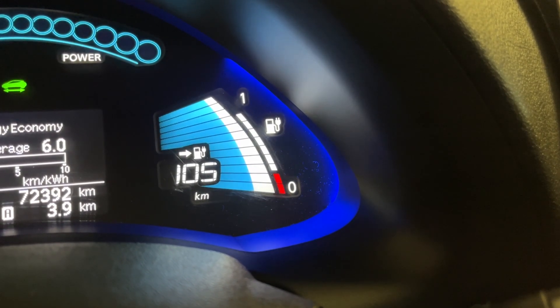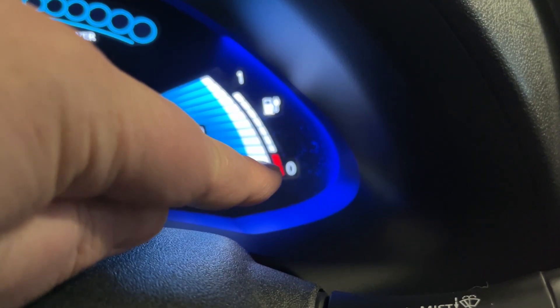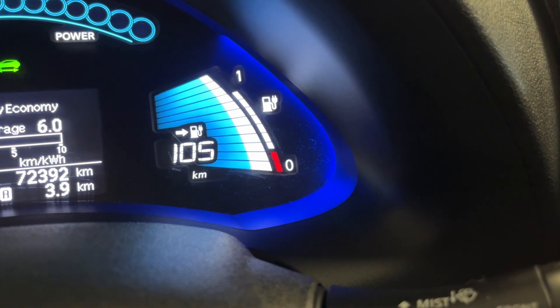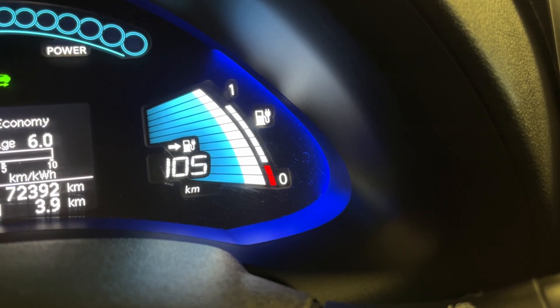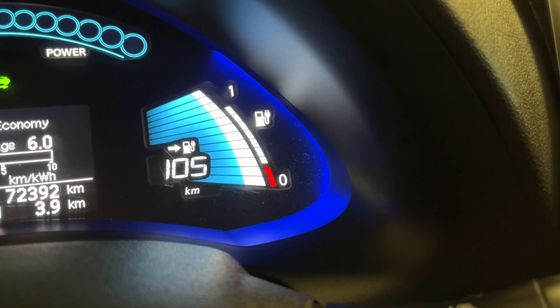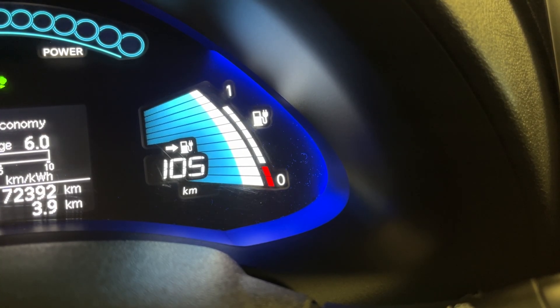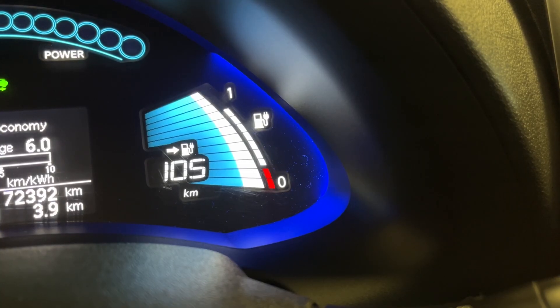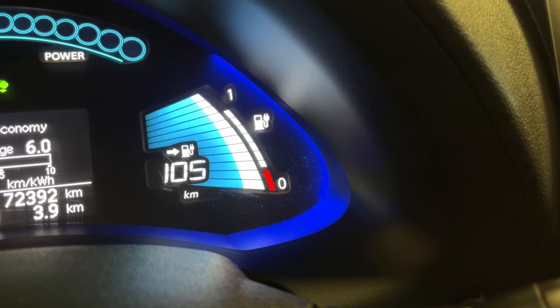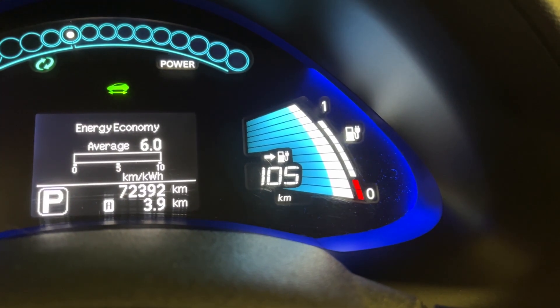On the other side you have little red dots and white dots — those are your battery longevity or state of health bars, showing how healthy the battery is compared to new. When the car is new you'll have 12 of those: two red and ten white. This car has two red and nine white, so it has 9 out of 12 health bars, which is approximately 75%. That's the way to view battery health on an older Nissan Leaf up through 2017. A car with nine bars may still be fine for daily driving, but range will be reduced.